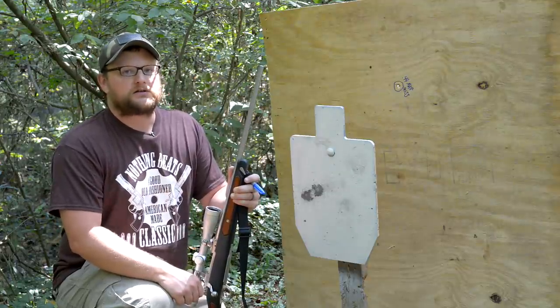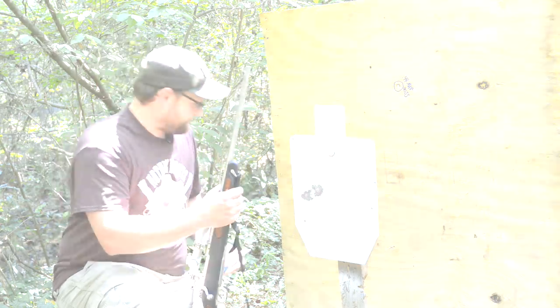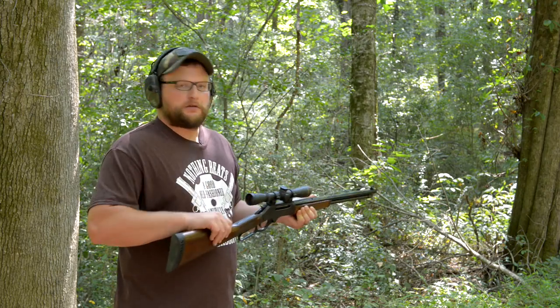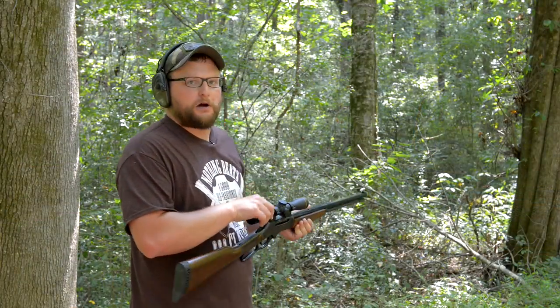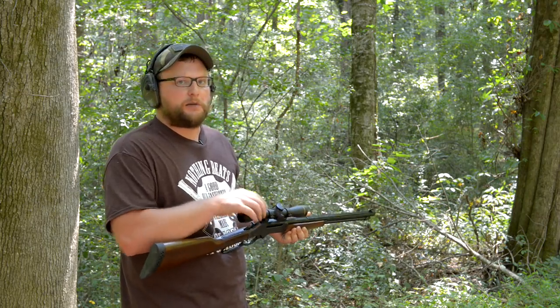The moment you've all been waiting for — 30-30! We've got a color case-hardened Henry, topped off with a Leupold VX-2 optic that goes all the way down to two power, which is handy for these short-range shots — that's why I selected this particular optic for this gun.